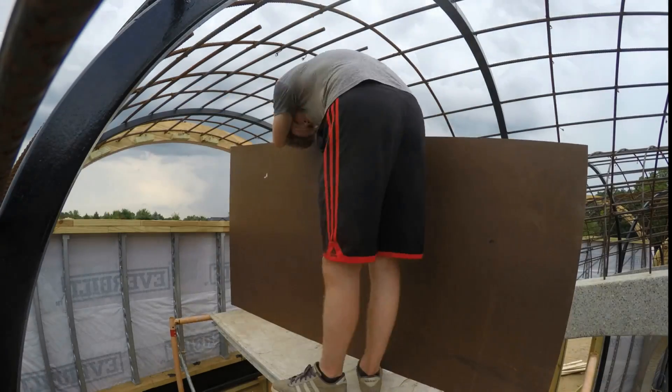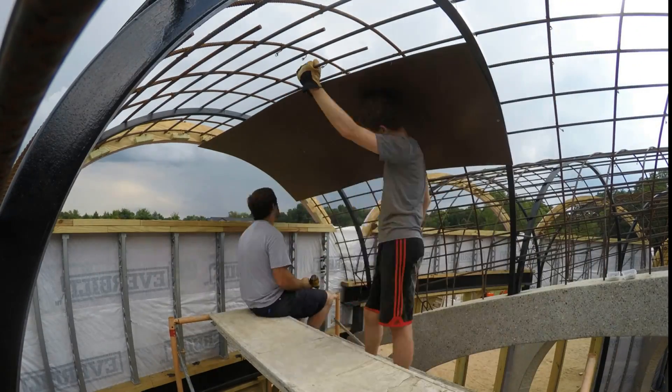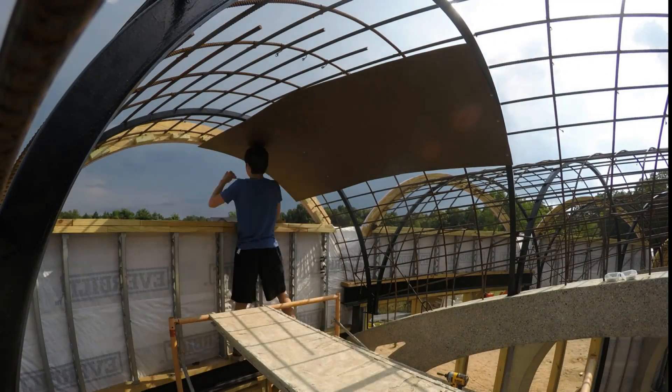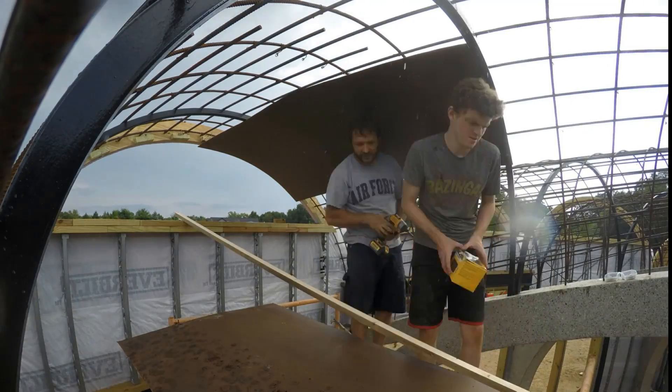I wanted a tight fit with butt joints, so the plan was just to put the 4x8 sheets up and screw them to the underside of the steel arches. The next board would butt against this one and then I would add wood strips to hold them in place against the load. That rain is foreshadowing.